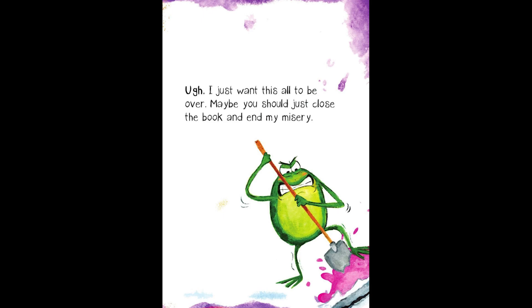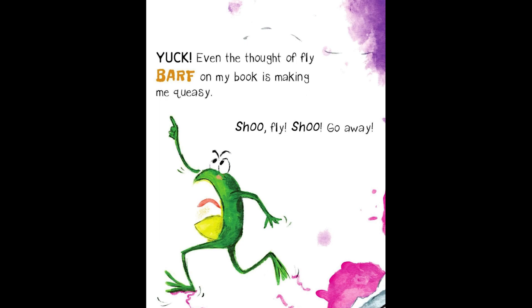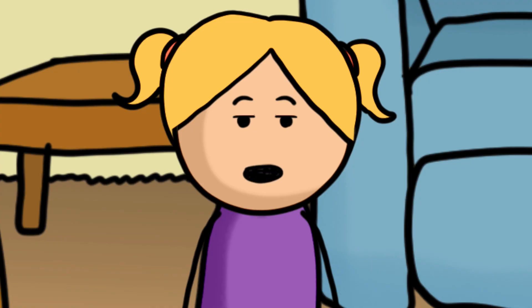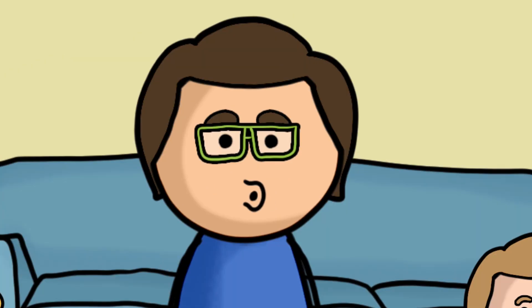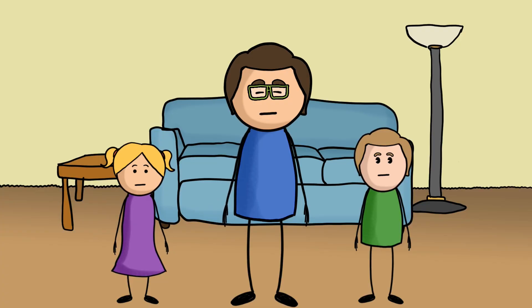Maybe you should just close the book and end my misery. Wait. Don't close the book. Do you see what I see? This mess is attracting flies! Don't you know those tiny troublemakers throw up every time they land? Yuck! Even the thought of fly barf on my book is making me queasy. Shoo, fly! Go away! That's not nice, right? To shoo the fly away? Yeah, I suppose not. No, that's a good point.